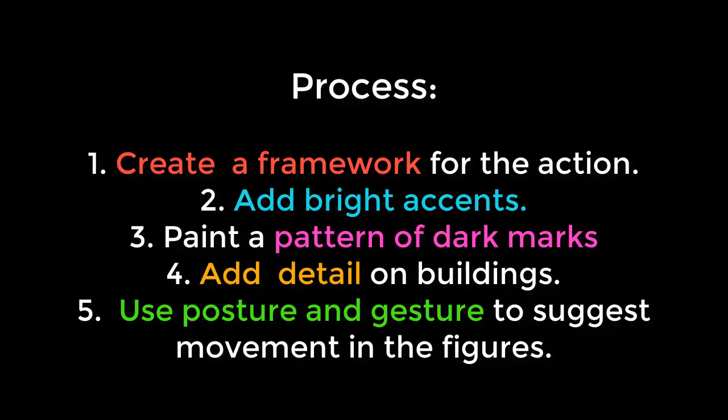I'm going to create a framework for the action. I'm adding bright accents in red and then painting a pattern of dark marks. There will be a little more detail on the buildings and I will use posture and gesture to suggest movement on the figures themselves.